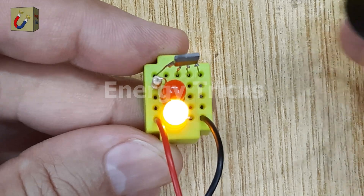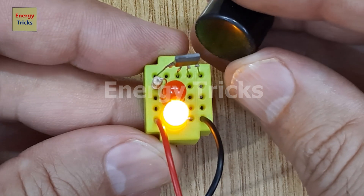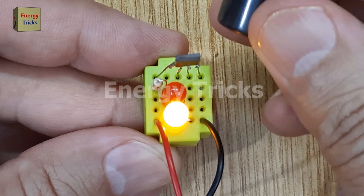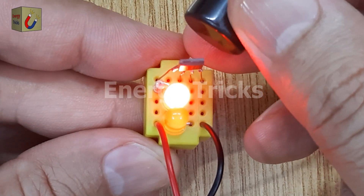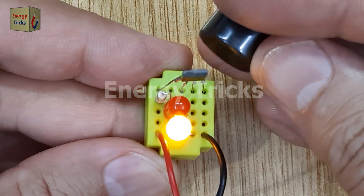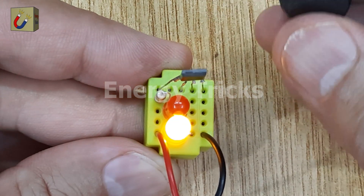To test the circuit, I'll bring a magnet near the Hall Effect Sensor. Initially, nothing happens — the yellow LED stays lit. However, when I reverse the magnet's polarity and bring it close to the sensor, the yellow LED switches off and the red LED turns on.